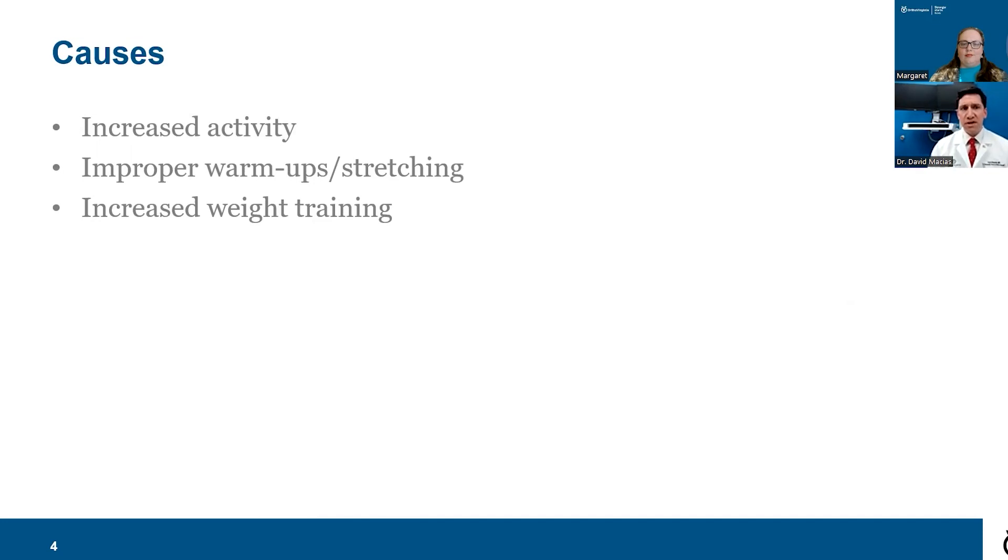Some causes include a sudden increase in activity — if you've been out of activity for a while and then try to get back in very quickly, that can often lead to tendinitis of the Achilles tendon. Improper warming up or failing to stretch can be a cause as well. A sudden increase in high-impact activity — things like box jumps, heavy squats, stair climbing — can be a factor in causing Achilles tendinitis, and if prolonged, it can lead to tendinosis.